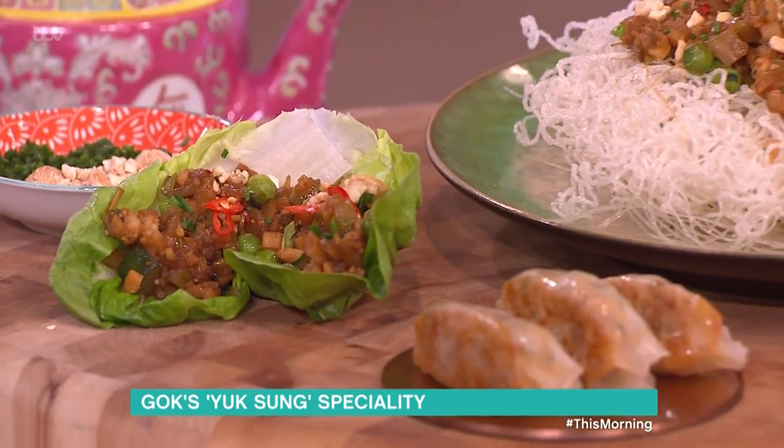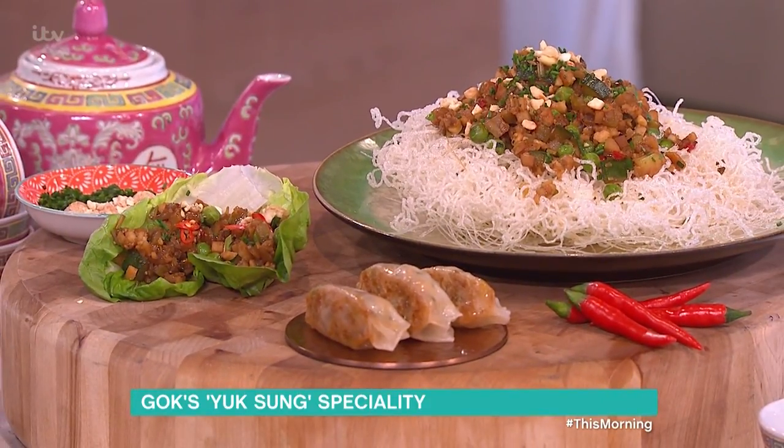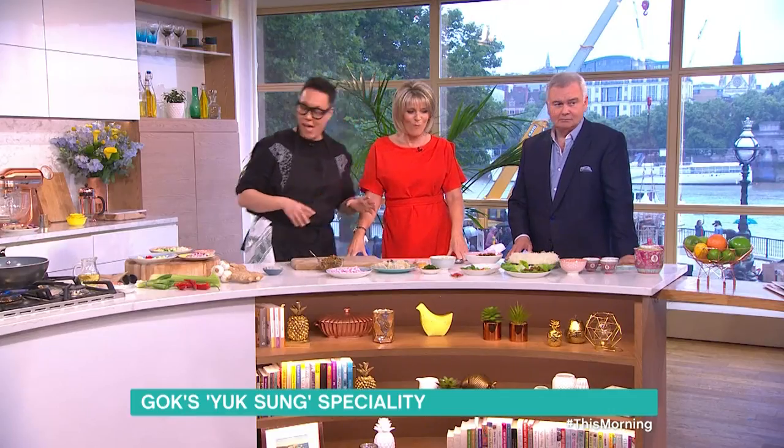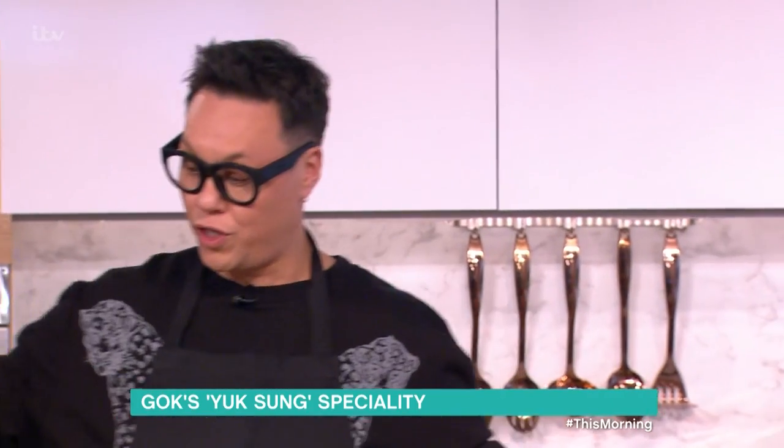The base of the dish is the mince. I'm going to serve it three different ways. You can have it for lunch, you can have it for dinner, you can have it in the morning or afternoon if you fancy. I'm going to jump straight in because we've got loads to do. It's called yaksang — it's normally a chicken or pork-based dish, but I'm going to make it with prawns.